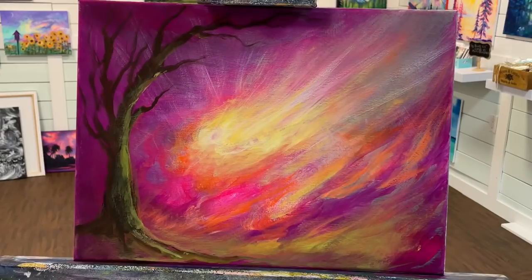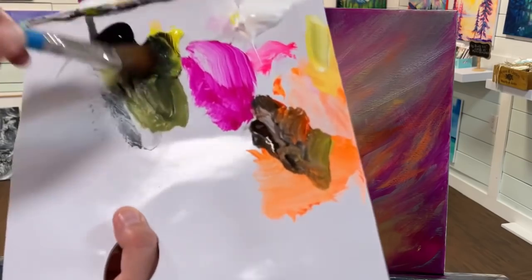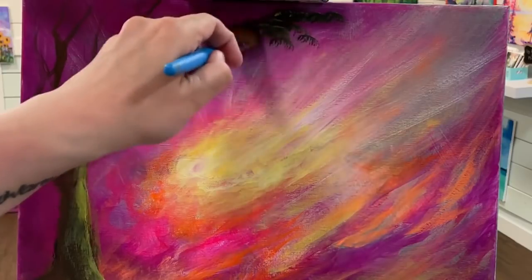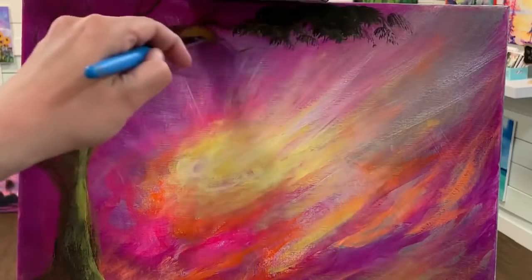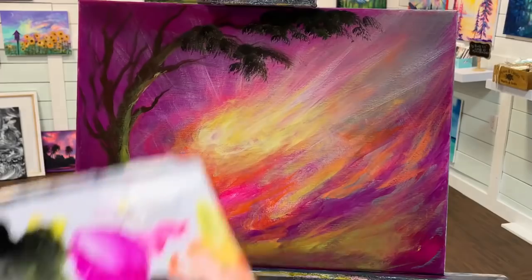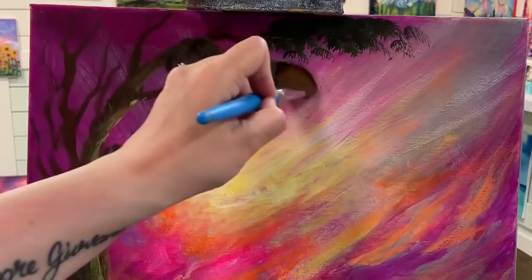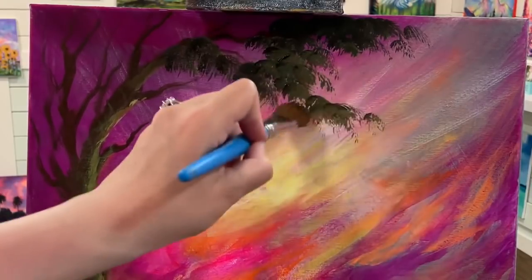All right, we're ready for our next step — it's time to add the foliage to our tree. Today I'm going to be using one of my favorite brushes: an oval mop, this is a one inch by Princeton. I'm making my green gold again — this time it's going to be a darker shade using a little bit more black and less yellow to start. This is the underneath shadow and it's going to give us that contrast that we need, so we're going to apply this darker shade first and then gradually work up to our highlights.